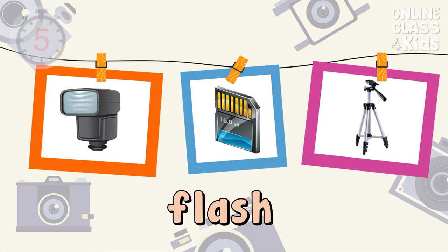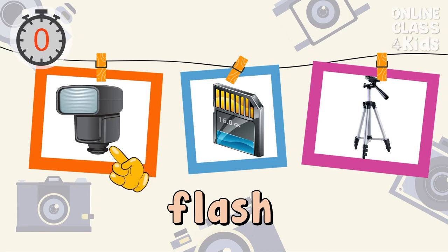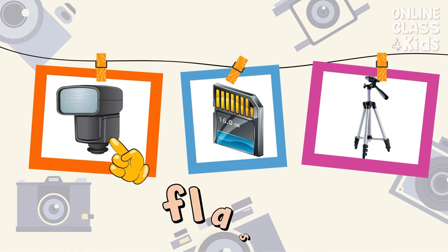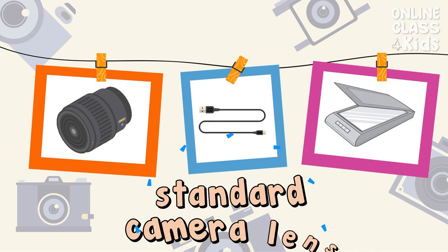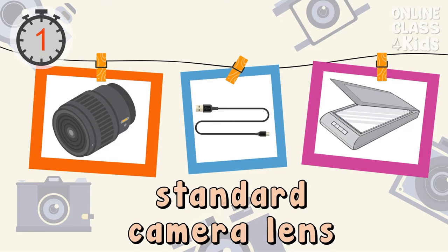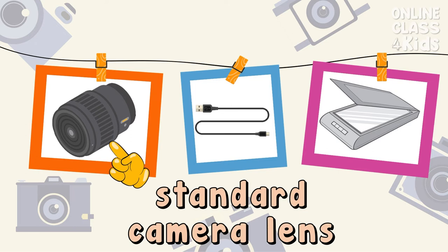Select the picture of the flash. Correct! That's the flash. Select the picture of a standard camera lens. Correct! That's the standard camera lens.